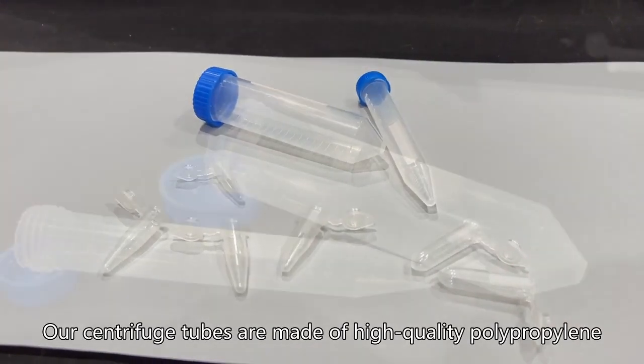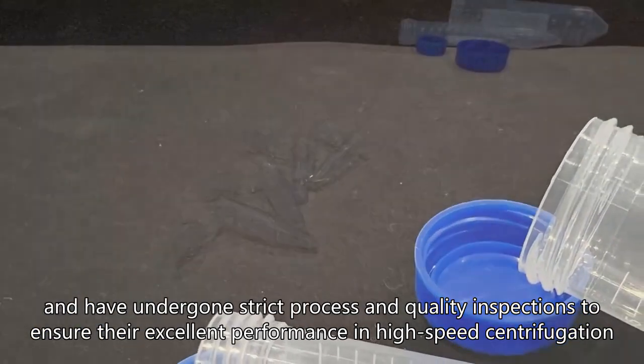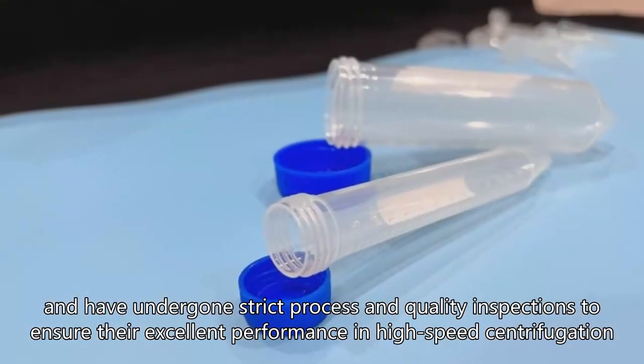Our centrifuge tubes are made of high-quality polypropylene, and have undergone strict process and quality inspections to ensure their excellent performance in high-speed centrifugation.